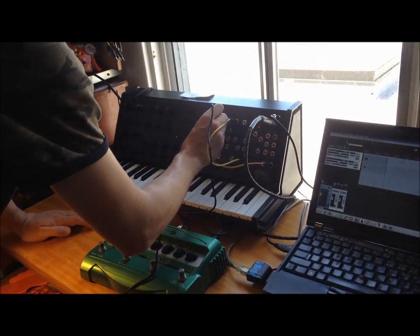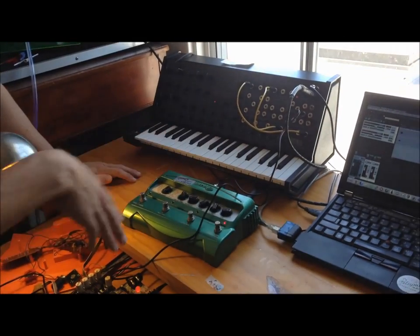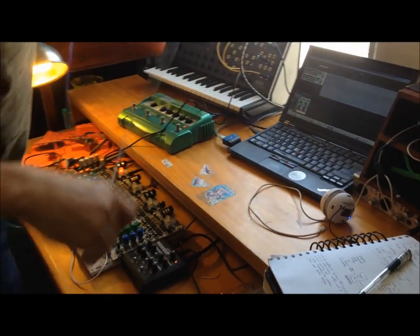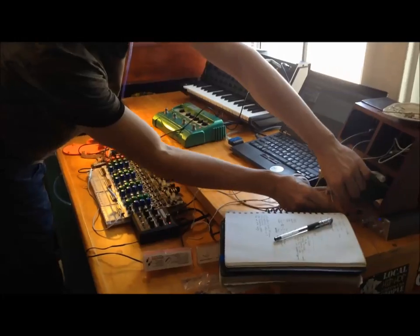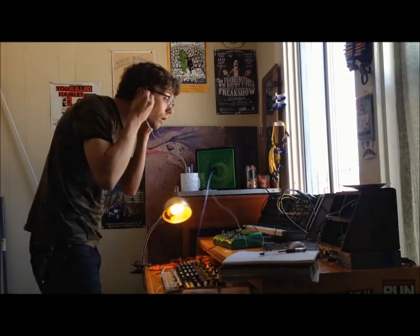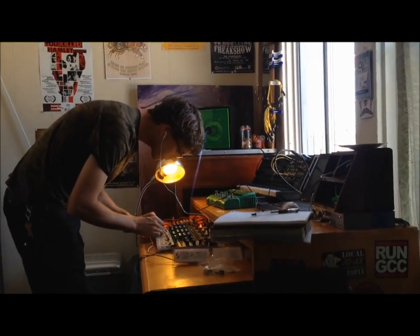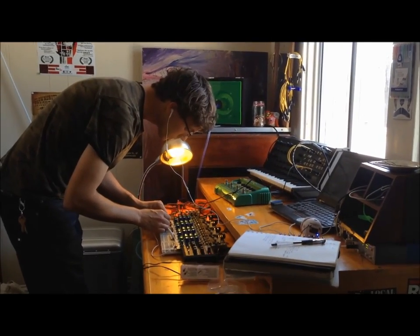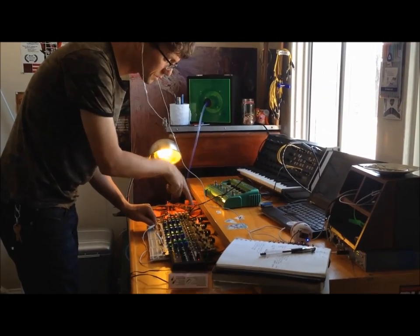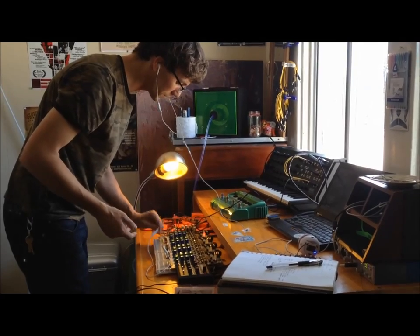So if you do something like — we'll do the trigger input, which is going to bypass the keyboard. So this guy is what's going to trigger the keyboard. And this is what it'll sound like. You can hear that because the oscillation is happening so fast — like around 2,000 times a second — which is why the triggering sounds the way it does.